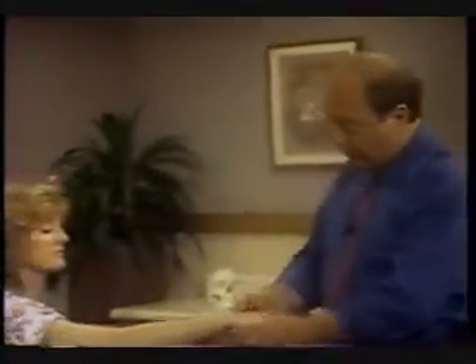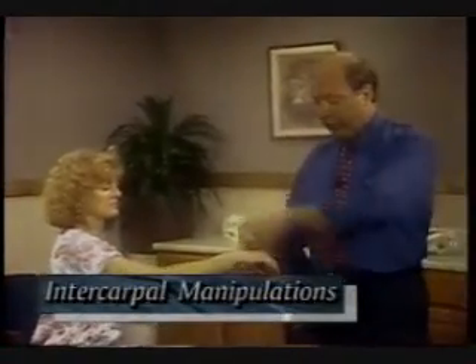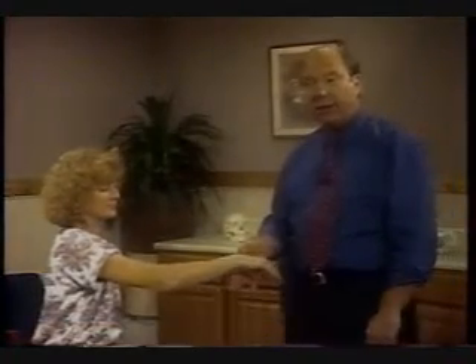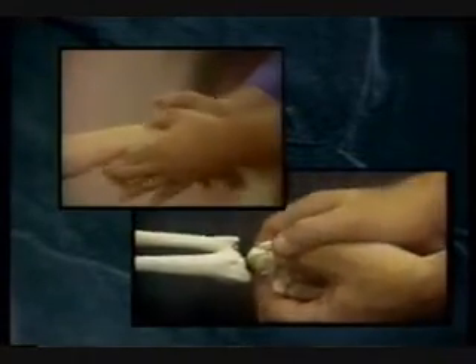So if we turn to the wrist and take Donna's wrist, we shall come onto the dorsum of the capitate. Now this is sitting dorsally, so the thrust wants to be palmally. I need to stabilise the lunate, and I do this by using my index fingers and blocking the lunate palmally. I'll then put one thumb over the capitate, and the other thumb on top of that thumb, which will provide the thrust.